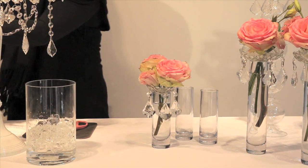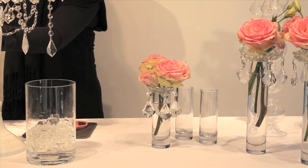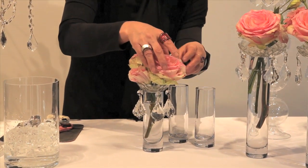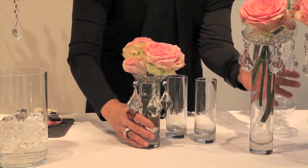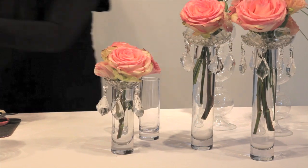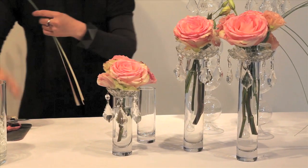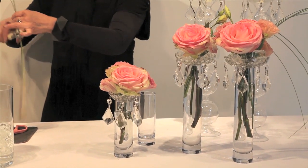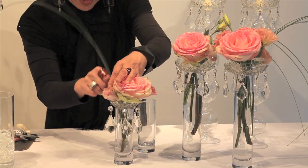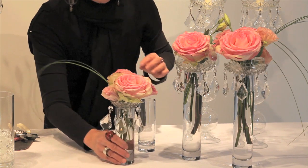With this particular arrangement, what you want to do is do it in components — in multiples. You want to do two or three groupings. So here we have the taller ones and you can do a smaller one. I'll also attach a little bit of bear grass to go with the other so that it complements the flow in the other direction. So it could be something like this.